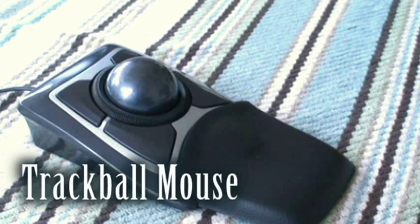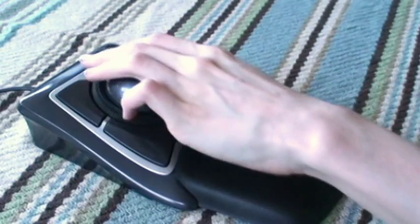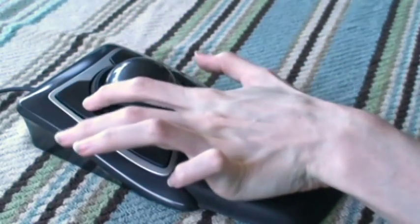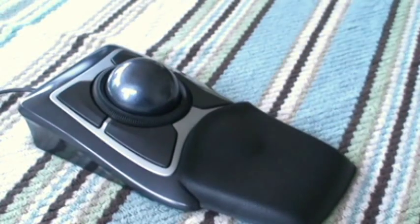If it's hard for you to grip things, the trackball allows you to roll the mouse instead of move it. You can program these side buttons to drag and drop, double click, single click, right click, open a program, or do nothing at all — all with one touch.